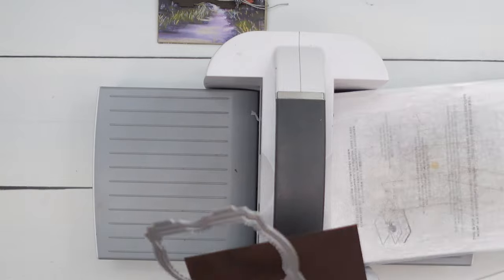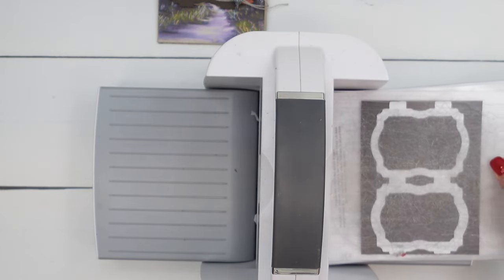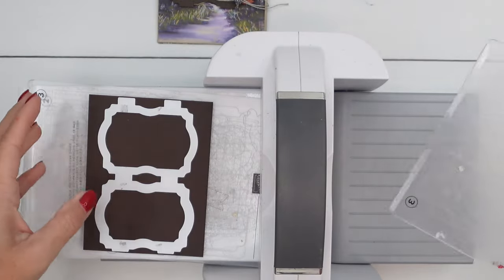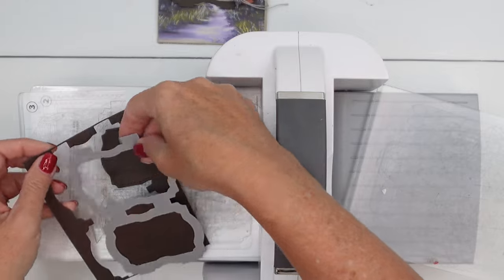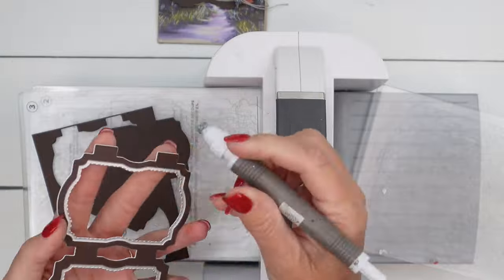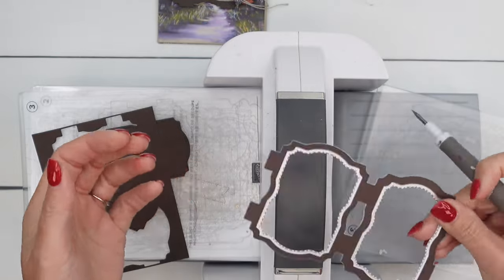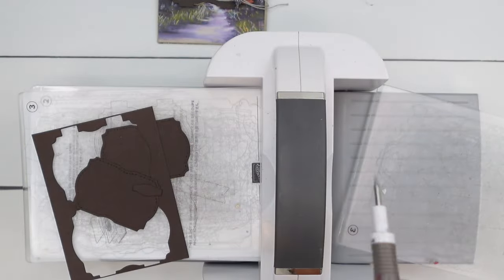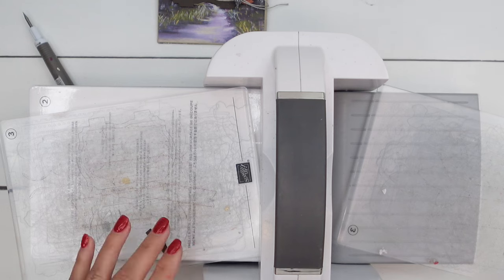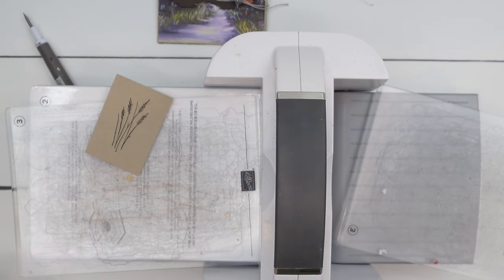Now we're going to run the frame in Early Espresso, and I am going to save the inside pieces for my next project. I have three videos using this bundle, so if you're looking for more ideas, make sure you hop over there and check that out. It'll be on YouTube or linked on my blog. For whatever reason, this just keeps sticking in here — it's funny how these things only happen when you're making a video. So I'm going to set these two aside for later, and then last but not least, we'll just cut out our grass.